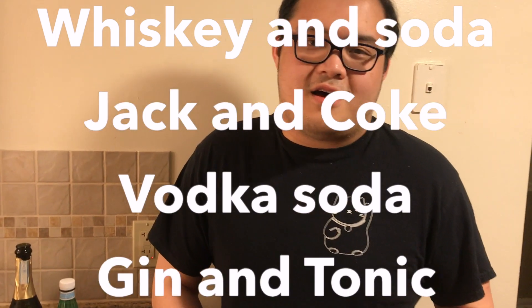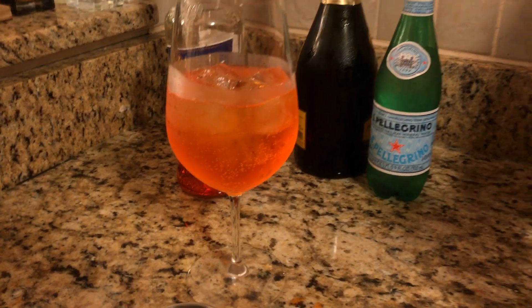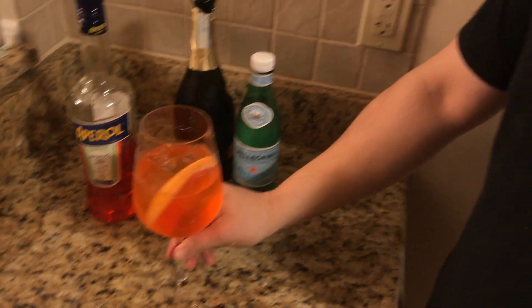This is essentially a riff on a highball cocktail. A highball is just spirit and soda — so anything like whiskey and soda, Jack and Coke, vodka soda, gin and tonic — those are all highballs: two ingredients, on the rocks, something fizzy. That's essentially what this is. Instead of vodka we use Aperol and Prosecco, which are not as strong, so we use more of them — five ounces of Aperol and Prosecco combined compared to just a shot of vodka topped with soda. Then let's garnish it with a little bit of grapefruit, and there you go — Aperol spritz.